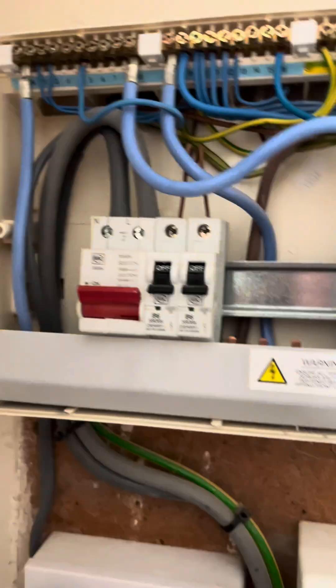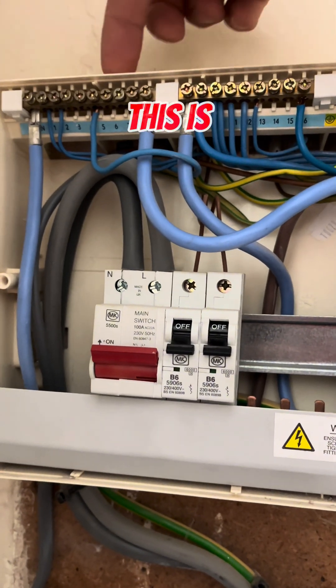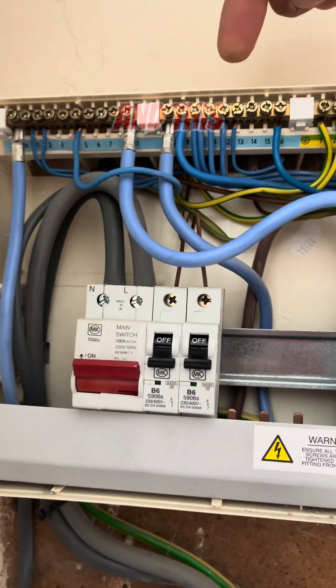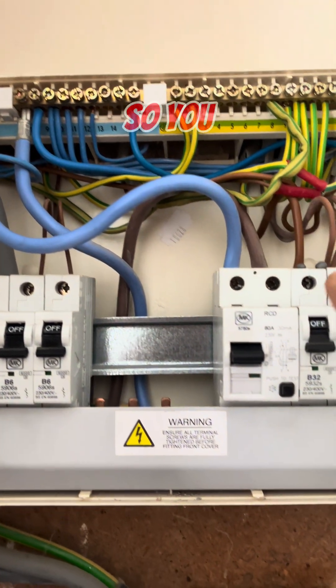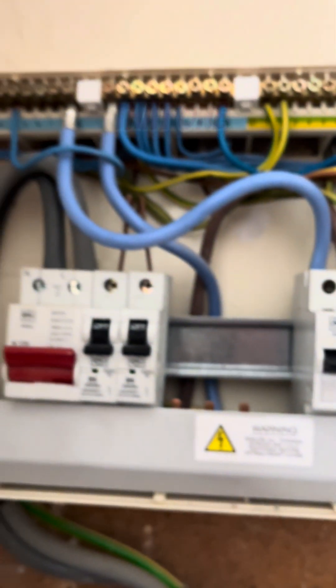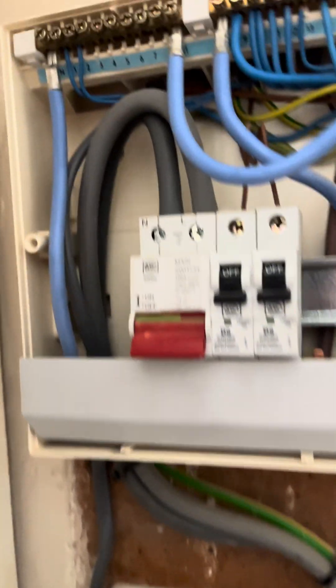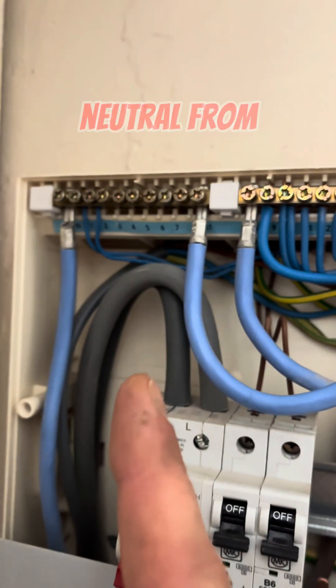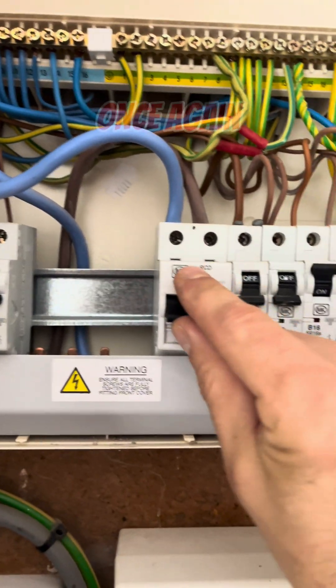Basically there's something wrong with what you've done. This is your main neutral coming in, this is the neutral bar, and this is the RCD side of the neutral bar. You need to put your neutral inside that one — the RCD side. As soon as you switch the neutral from the main neutral bar to the RCD side and then reset it once again, the problem is resolved.